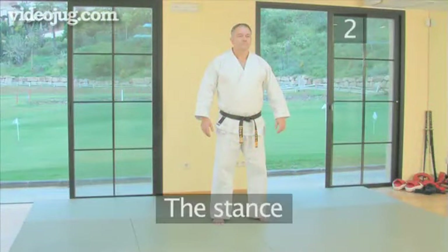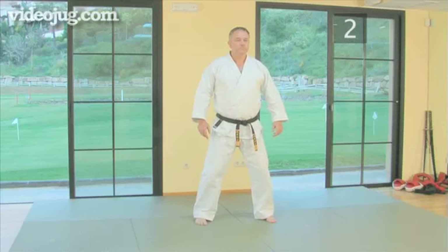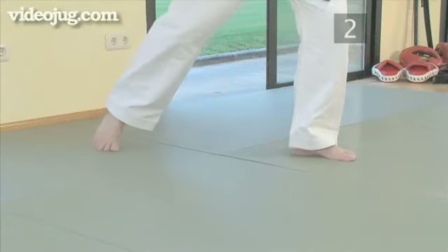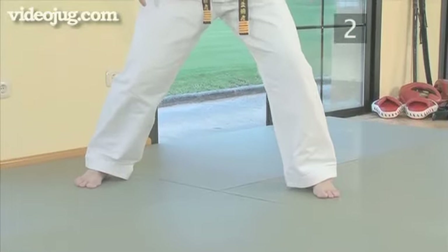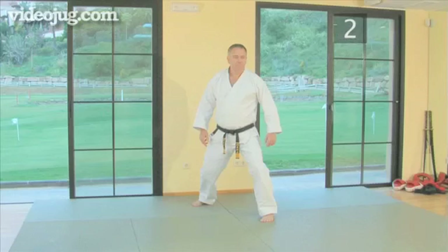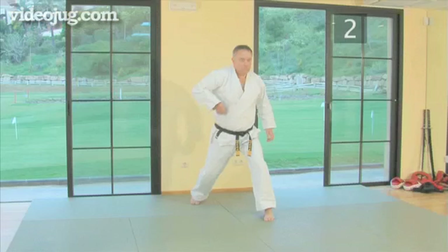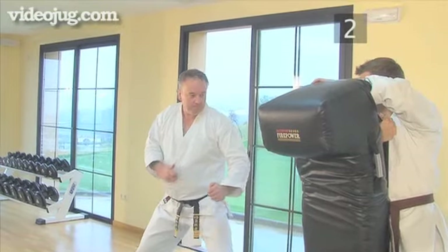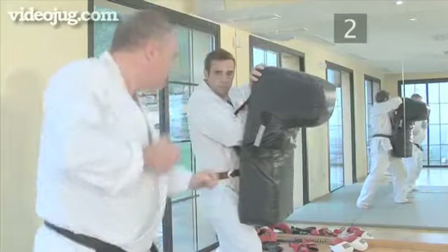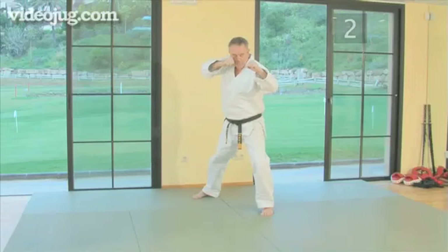Step two, the stance. Start by standing with your feet shoulder-width apart and taking a step back with your right foot to a comfortable distance, as if on tramlines. Then turn your feet 30 degrees and bend your knees. Remember to keep your feet firmly on the ground. This platform will allow you to draw your energy up from the ground, and the energy should then flow through your body and be released into your target via the kick. A strong stance is an absolute must for a good kick, as you need to have a stable platform from which to launch it.